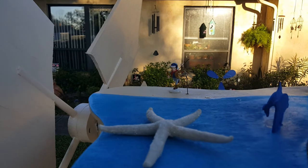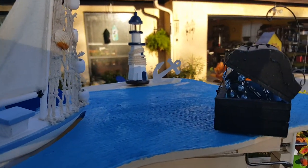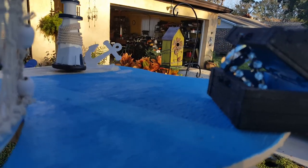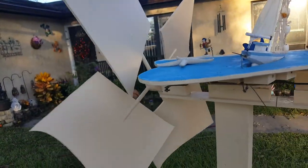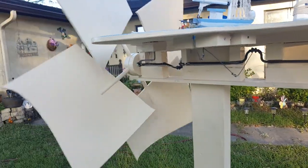That's a fishing boy. Starfish. This is the boat. Lighthouse and treasure. And here we go — moderate wind and there it goes.